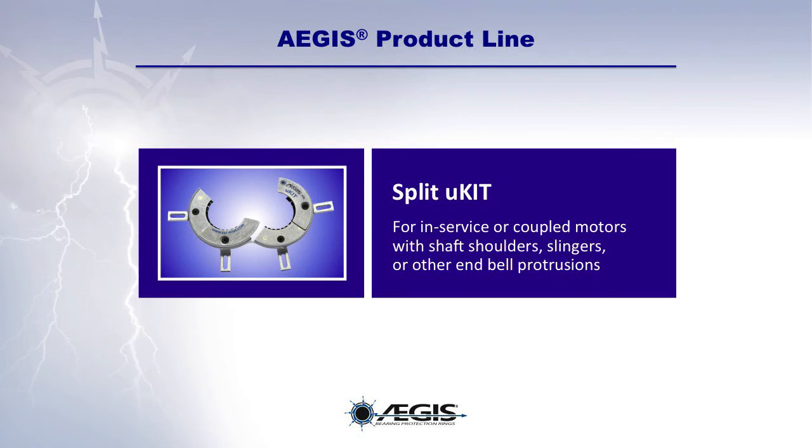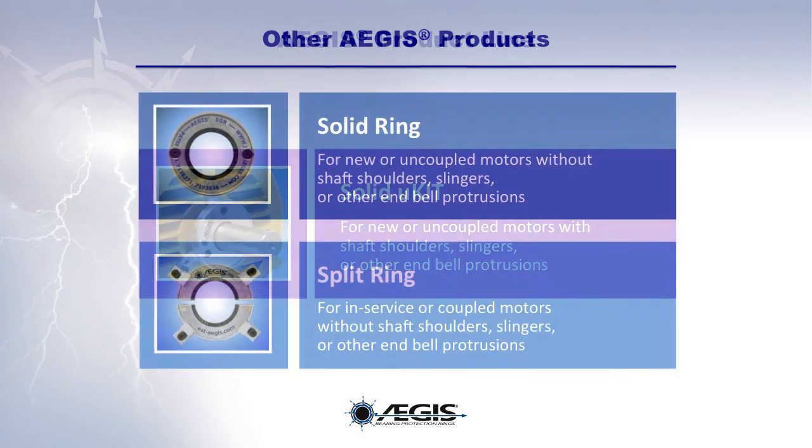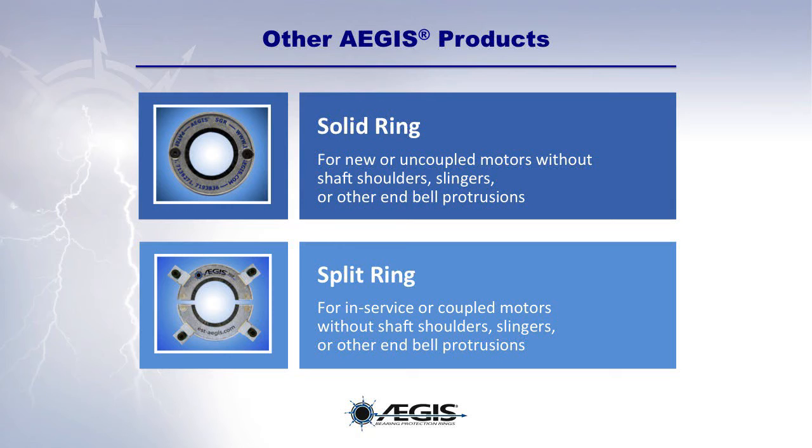Aegis Split U-Kits are ideal for in-service or coupled motors with shaft shoulders, slingers, or other endbell protrusions. Aegis Solid U-Kits are designed for use on new or uncoupled motors with shaft shoulders, slingers, or other endbell protrusions. Other Aegis products include the Aegis Solid Ring for new or uncoupled motors without shaft shoulders, slingers, or endbell protrusions, and the Aegis Split Ring for in-service or coupled motors without shaft shoulders, slingers, or other endbell protrusions.